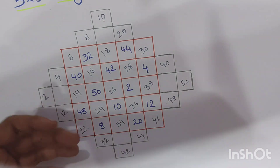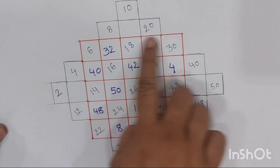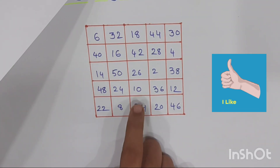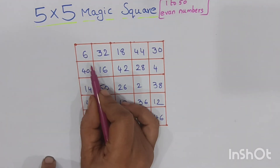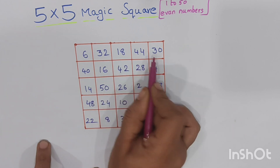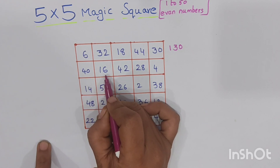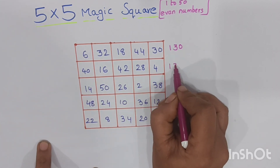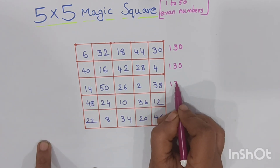For clarity, I copied the same numbers from this paper to another paper showing only the magic square. Now we will check it out. If we calculate the columns, the first column — five boxes — the sum will be 130. The second column sum will also be 130, and the third column sum will also be 130.